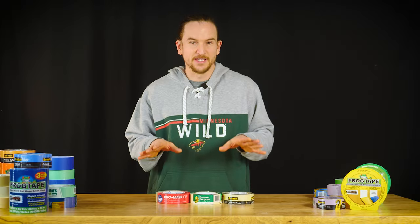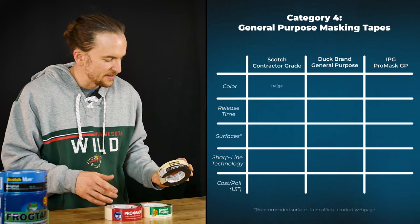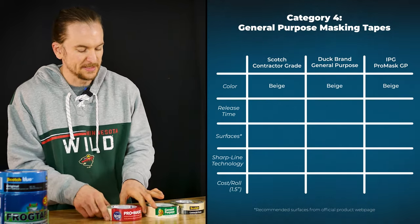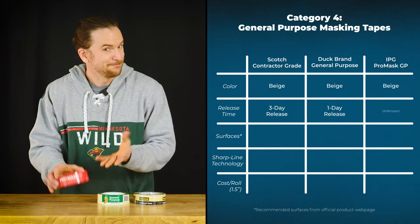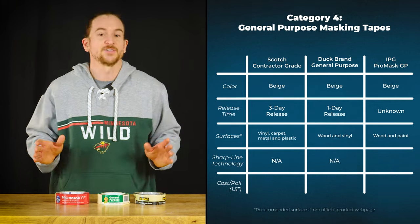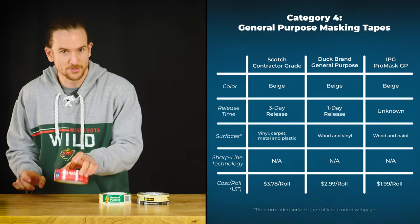Next I have the general purpose cheap masking tape: Scotch Contractor Grade, Duck General Purpose, and IPG Pro Mask General Purpose. For release days we've got three days, one day, and — for the IPG — it doesn't say, so I have no idea. As far as price goes we have $4, $3, and $2.